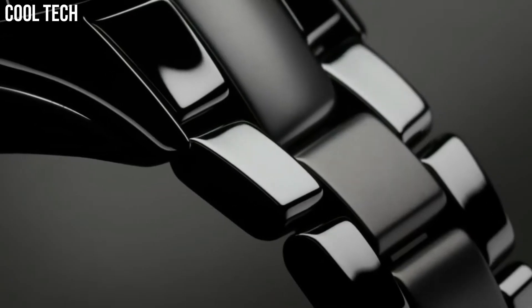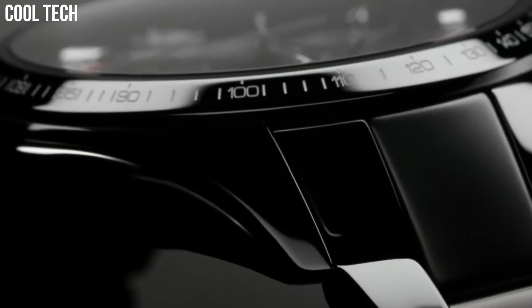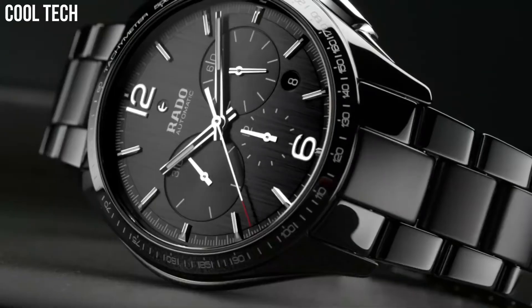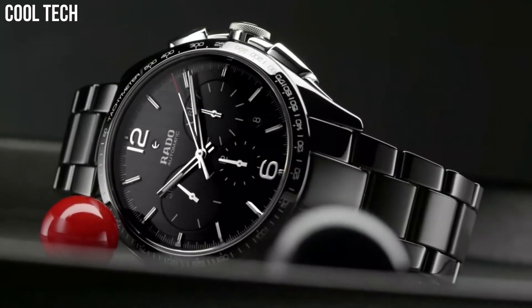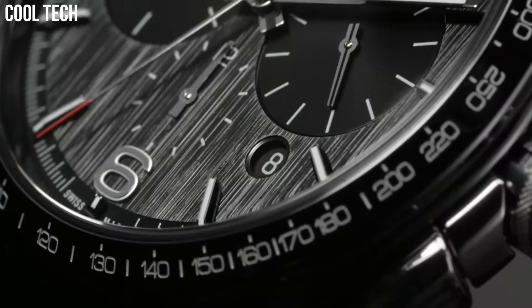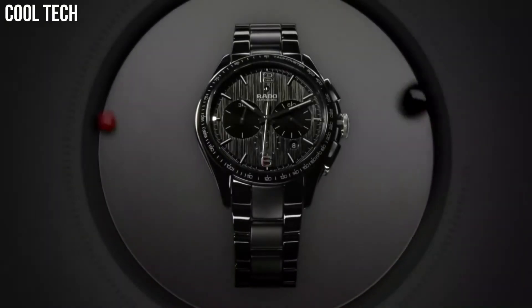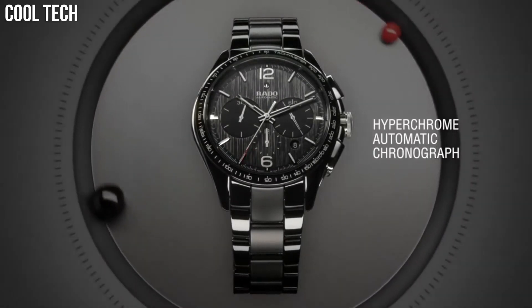Chronograph 3 Sub-Dials Displaying 60-Second, 30-Minute, and 12-Hour. Automatic Movement, Scratch Resistant Sapphire Crystal, Skeleton Case Back, Case Diameter 45mm, Round Case Shape, Deployment Clasp with Push Button. Water Resistant at 50m, 165ft.